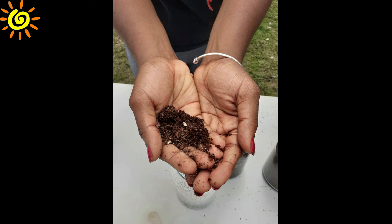The coco peat, a byproduct of coconut husk, is used to anchor the plant. The vermicompost, a product of decomposition of organic matter by earthworms, is used to add more organic nutrients. And finally, perlite — volcanic glass with a relatively high water content — is used for drainage.